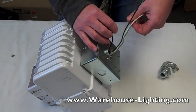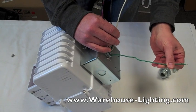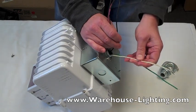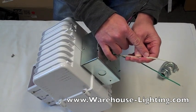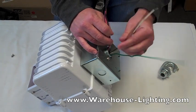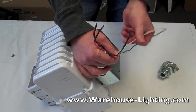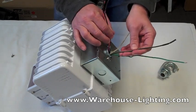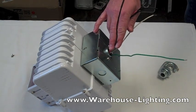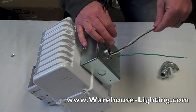There are all sorts of wires coming out of here. The green is the ground, as usual. The white is the common, and it's actually marked as common on the wire. And then you have all your power leads. On this particular fixture, you want to make sure that the wires are correct and marked appropriately.